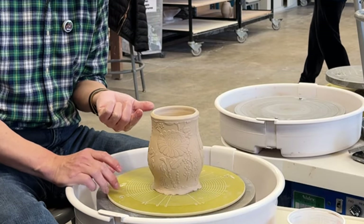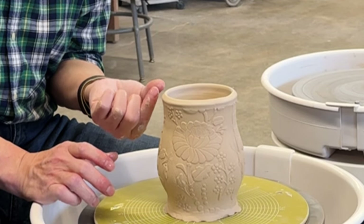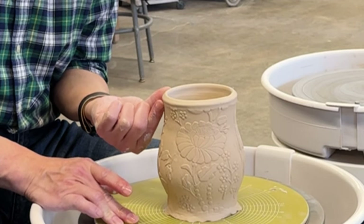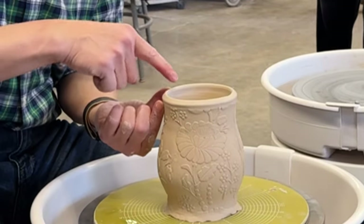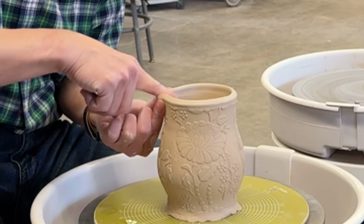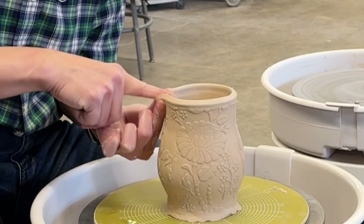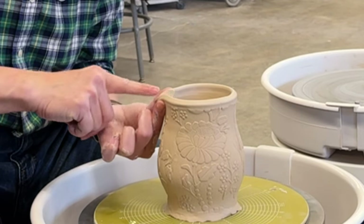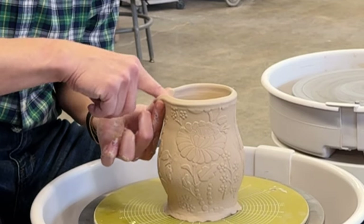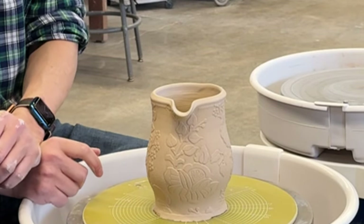For the pitcher, you can define the size of the spout by holding your fingers slightly wider or slightly smaller. This is my width for the spout — add a little bit of water — then grab the wall and stretch it, push it out. That is how you pull out and stretch your spout.